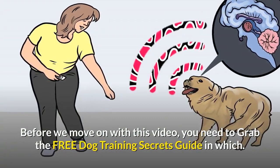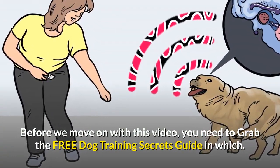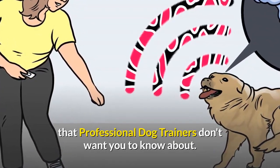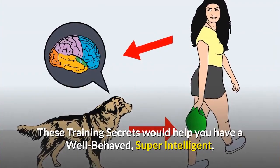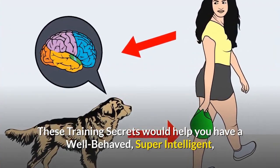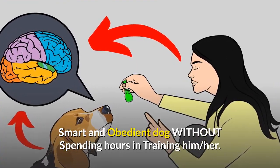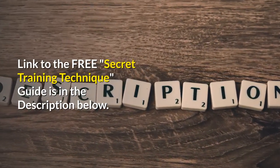Before we move on with this video, you need to grab the free dog training secrets guide in which I have disclosed the deepest dog training secrets that professional dog trainers don't want you to know about. These training secrets would help you have a well-behaved, super-intelligent, smart and obedient dog without spending hours in training him. Link to the free Secret Training Technique guide is in the description below.